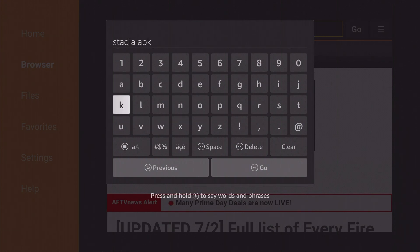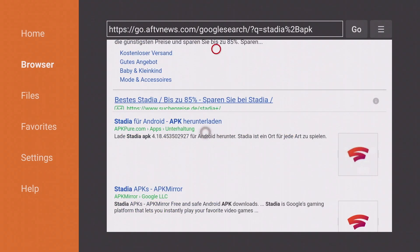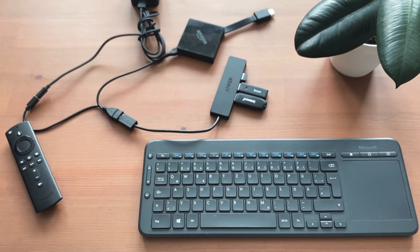With the Microsoft keyboard linked in the description, it is possible to operate the mouse using the touchpad and scroll with two fingers. If you press the search button, the Fire TV search field appears, and the home button always takes you back to the main menu quickly.